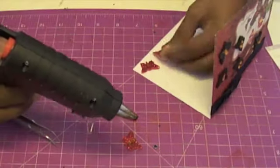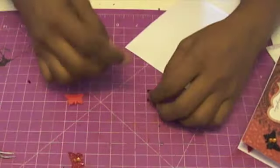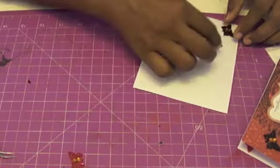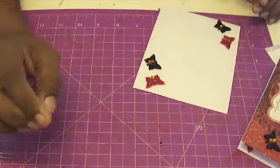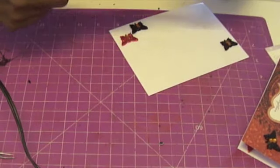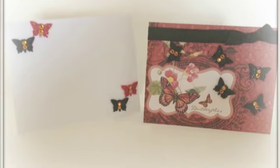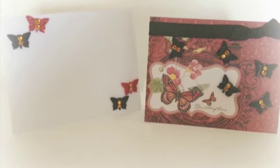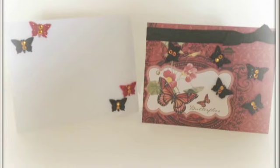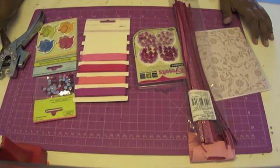Now on to the envelope — these butterflies are so easy to do and you get so many of them that it's the easiest thing to use them to decorate the envelope as well. And with that, my first project is done. Here's how it looks: the envelope and card together, here's the inside of the card — really pretty — and here's the final pair. I really like it; I think it's so me.